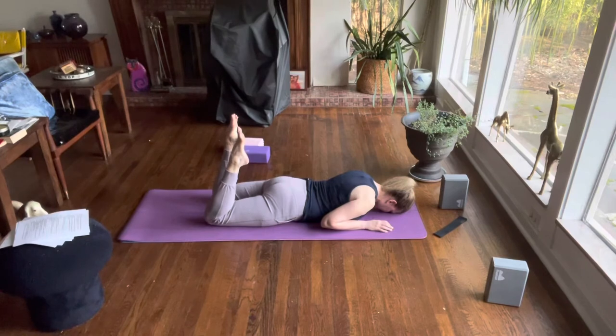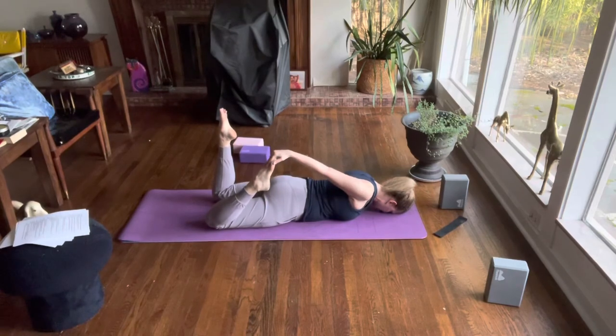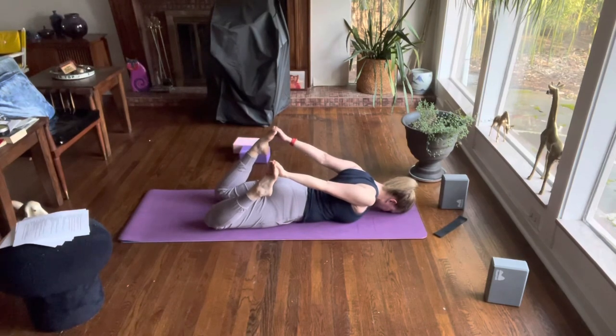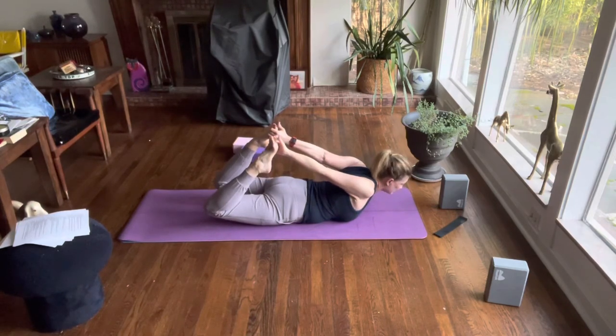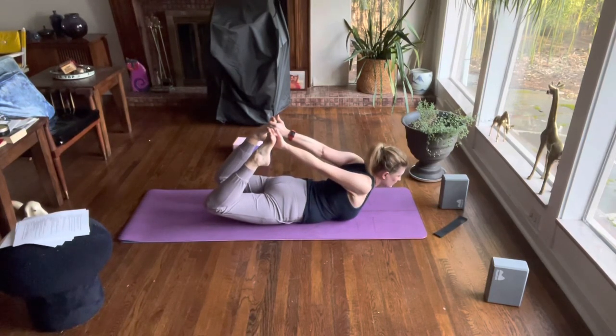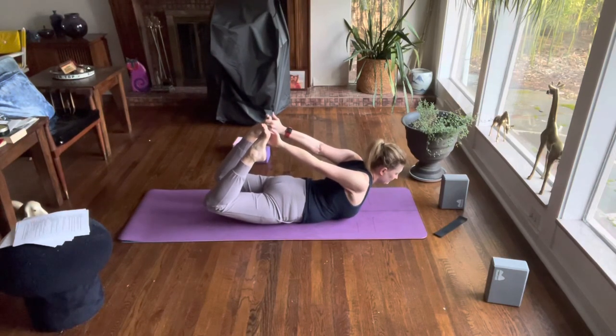Press your pelvis into the earth, maybe grab one foot at a time and crawl your hand over to the big toe side of your foot. Grab your other foot, crawl over to your big toe side, press your feet into your hands and pull your hands into your feet — up into bow pose. Squeeze your shoulder blades together retracting the scapula, engaging the rhomboids and the lower and middle fibers of the trapezius.